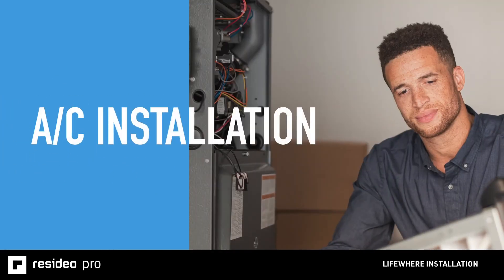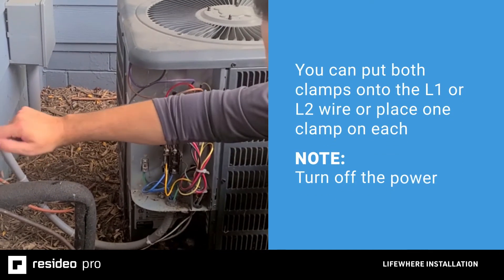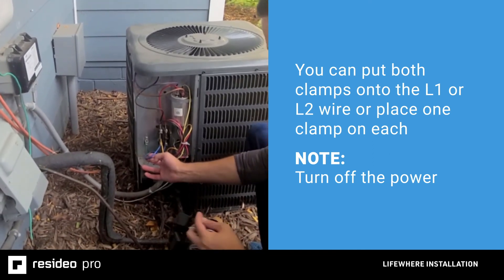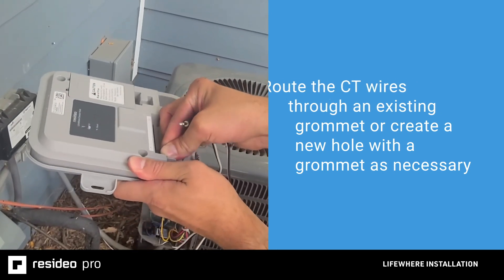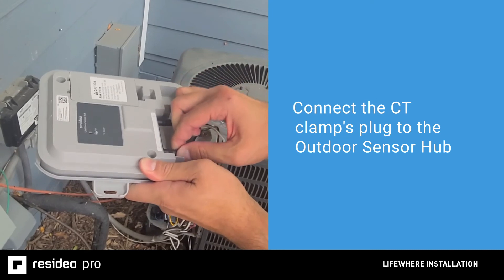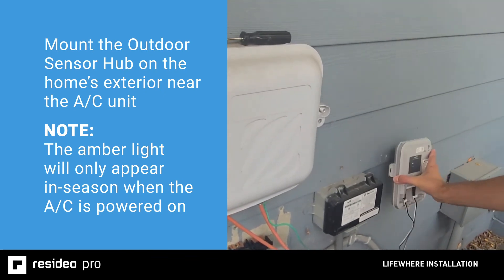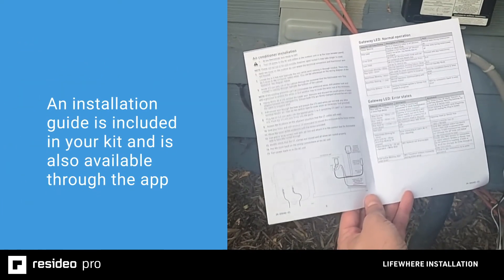For an air conditioner application, installing the LifeWare outdoor sensor hub follows similar procedures. Be sure to turn off the power. Once inside the AC cabinet, locate the L1 and L2 cables. The LifeWare 50-amp CTs can be clamped around either the L1 or L2 wires, or both clamps around the same wire — both must be installed. Route the CT wires out of the cabinet through an existing grommet, or create a new hole with a grommet as necessary. Connect the CT clamp's 3.5mm plug to the appropriately labeled place on the outdoor sensor hub. Route the wires out through an existing grommet or create a new hole with a grommet if needed. Mount the outdoor sensor hub on the home's exterior near the AC unit. Gather any excess wire, close the cabinet, and restore the power. An installation guide is included in your kit and is also available through the app.